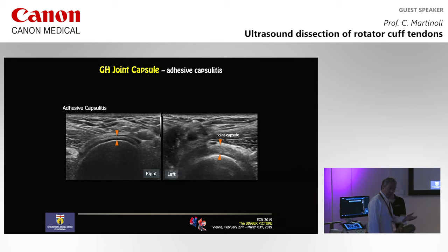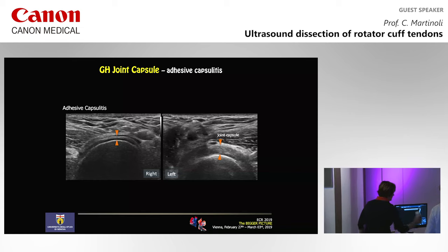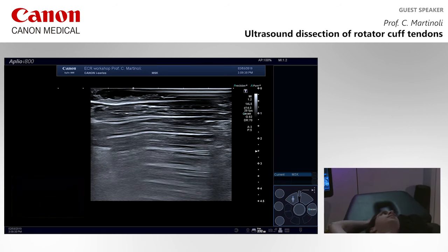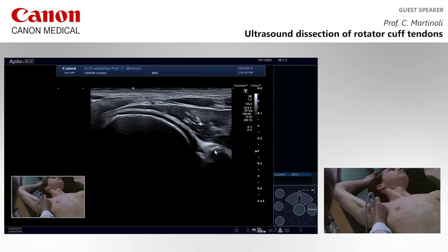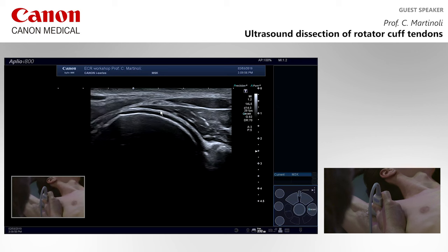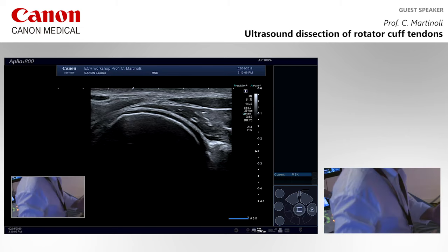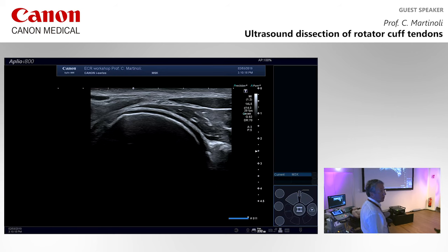Now I would like to show the capsule at the level of the axillary pouch. We place the probe here and we see the inferior part of the glenoid — the inferior labrum. This whitish line here is the capsular line. It's really easy to see at that level because we don't have a tendon — the capsule is not included in the structure of a tendon at this location.